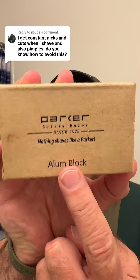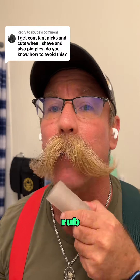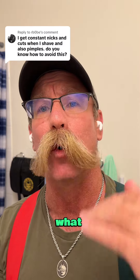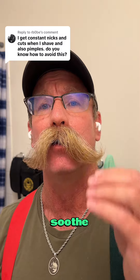Nicks can happen. This is the Parker Safety Razor Alum Block. What you do is get it wet and rub it on your skin. It's an antiseptic — it may sting a little bit, but it helps to heal those nicks quickly and to soothe the skin.